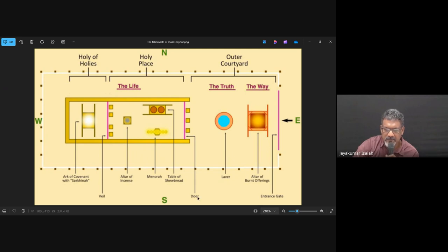In the Tabernacle of Moses there was this veil which was separating that section and the Holy of Holies. And inside the Holy of Holies there was what we call the Ark of the Covenant, or Ark of the Testimony, and the whole most holy place. Let me share a picture of that.